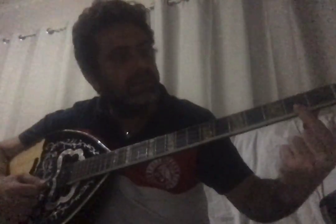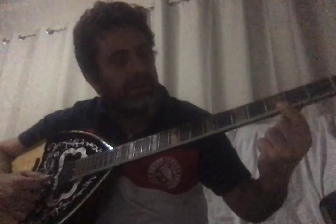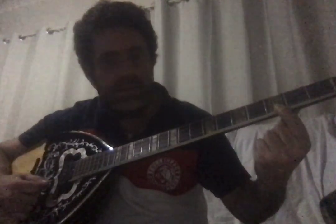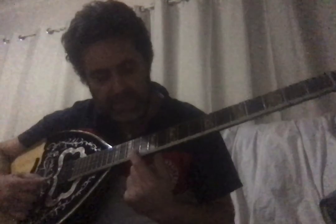So the theory behind knowing where every note is: once you know the first string — open, then second fret Mi, Fa, Sol, La, Si, Do, Re, Mi, Fa, Sol, La, Si, Do — you know all those notes really well.